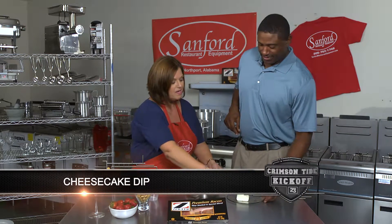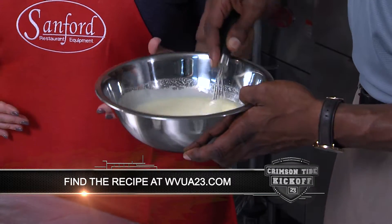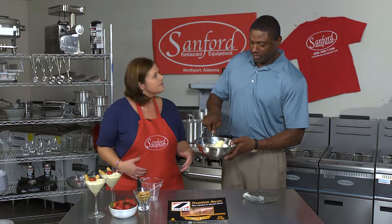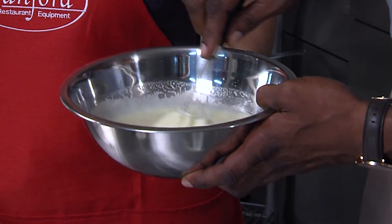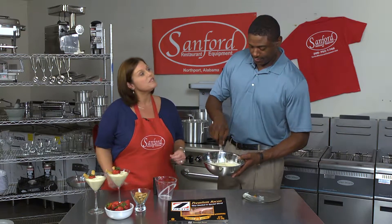Since I've got a big strong guy here, I'm going to let him do the mixing — so when you're out on the tailgate, you need to keep a big strong guy around! Just mix that together really well. You can refrigerate it for about 30 minutes to get it to the consistency you want.